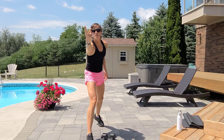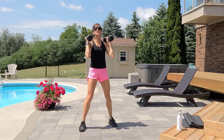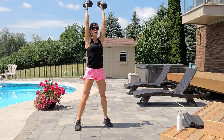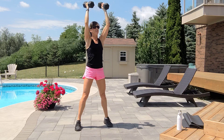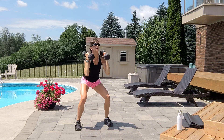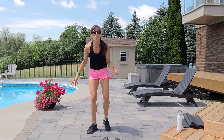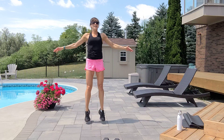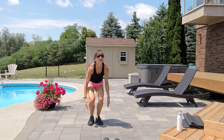Two more sets. Squat to press — one dumbbell or no press, just squat. Shoulders back, tummy tight. Exhale two, three, four, belly button, five, exhale six, seven, eight, nine, ten. Ten jacks — low or higher touch. One, two, three, four, five, six, seven, eight, nine, ten.